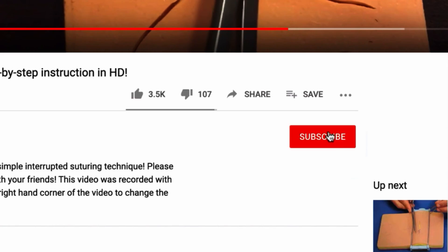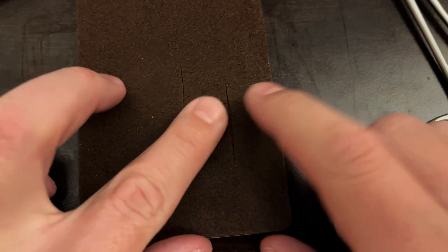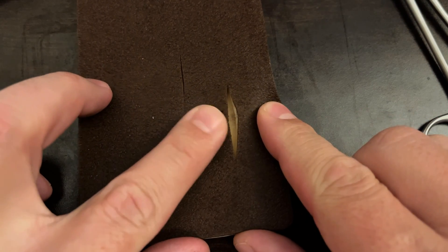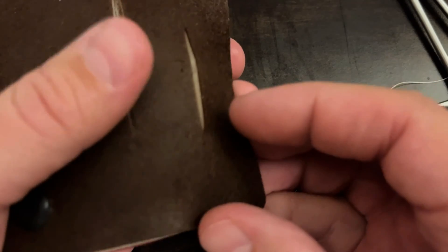Similar to simple interrupted suturing but buried. Please take a minute to hit like on this video and subscribe so that you can get a notification every time I upload a new video. For this one I'm going to use this small, rather superficial incision here on this skin pad, just to orient you to some of the anatomy of the skin.